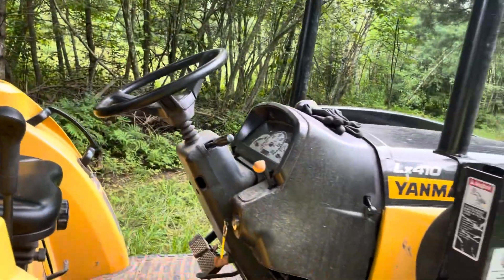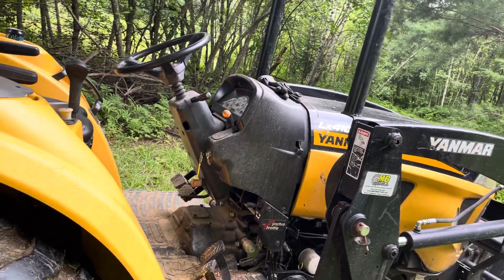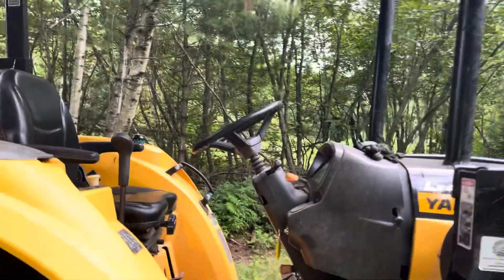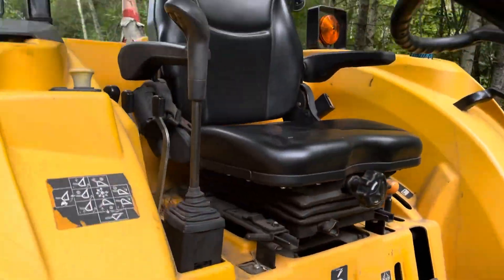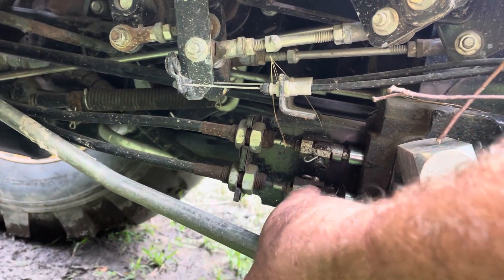The joystick stops going up and down. I read online that around 500 hours or so you have to replace the joystick assembly — that's the joystick right there. You can't see how it mounts but it comes down here with these two cables and connects. The dealer wants to sell you the whole assembly as one piece.